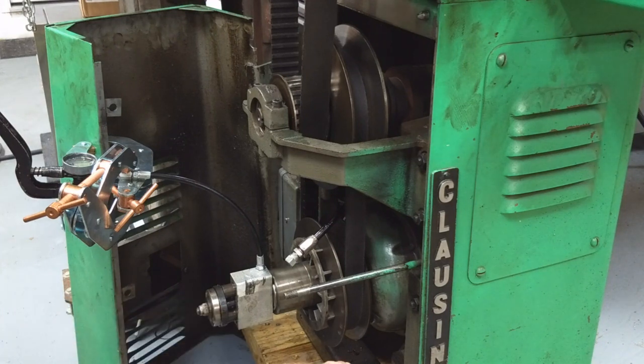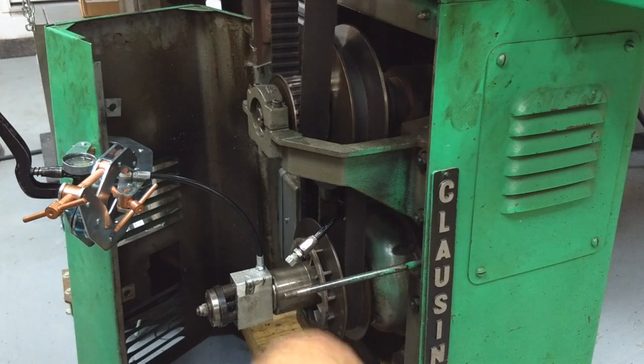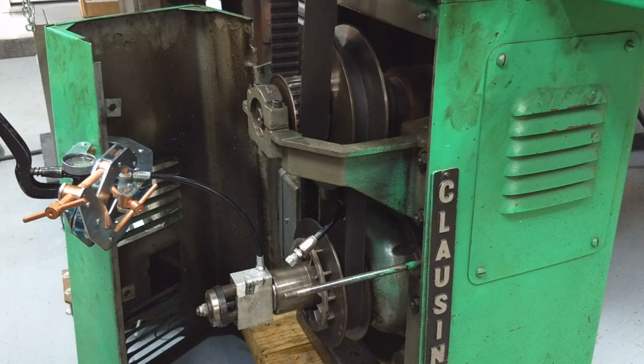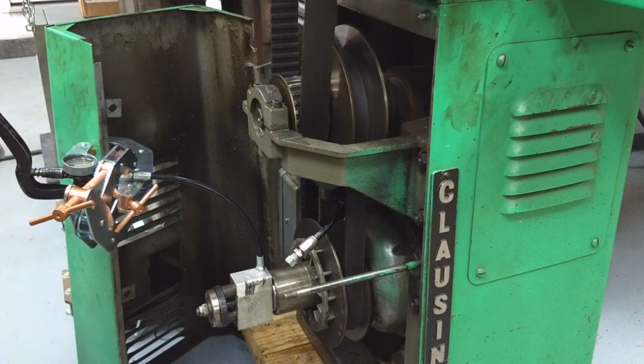Apparently with these Clausings, they suffer a lot of trouble right down here in this area. But if that part's working, that bodes very well for getting it running again. Building the little hydraulic setup here wasn't that bad.